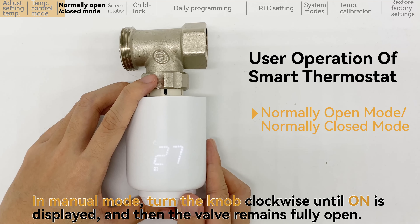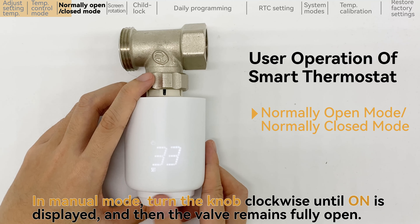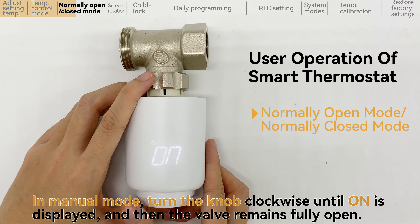In manual mode, turn the knob clockwise until ON is displayed, and then the valve remains fully open.